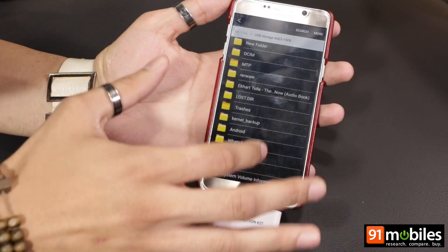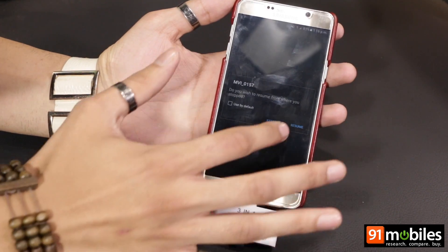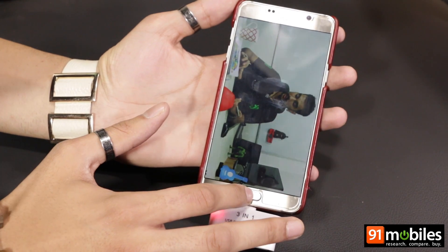You can copy files, you can watch content, you can play movies. It gets the job done pretty well.